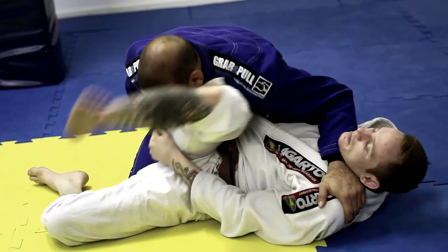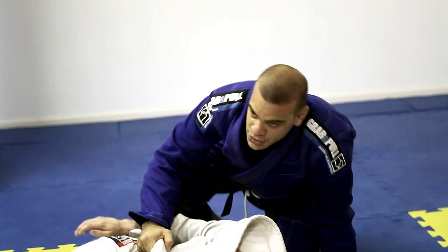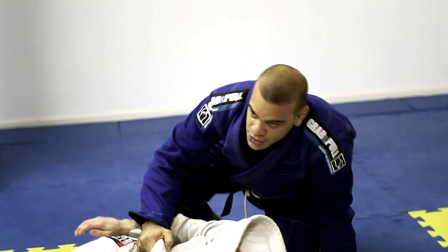Let's try this one guys. So we're going to try two positions. We're going to try the one where the guy swept you with the knees, and we're going to try this one. Let's go guys. Now I'm going to do a specific training. Let's go.